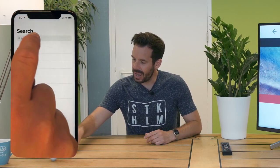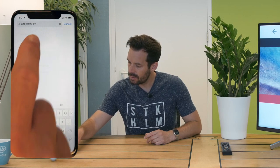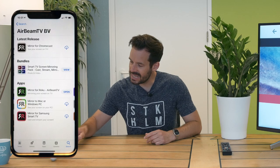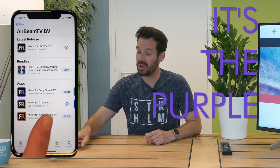So once you're in the App Store, you can search for AirBeam TV and in there we will find Mirror for Sony Smart TV. It's the purple one.